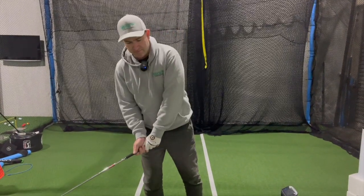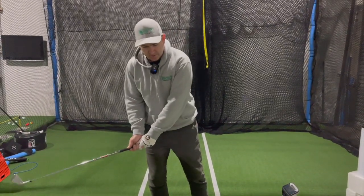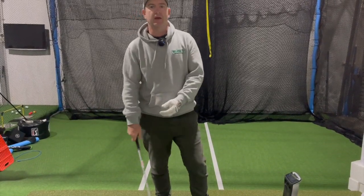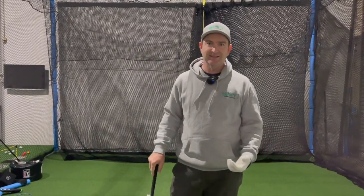We see a lot with amateurs — they swing back and get stuck on their back foot, which causes them to hit up on the ball, make poor contact, the ball goes everywhere — shanks, whatever.